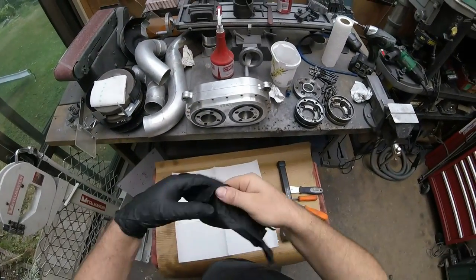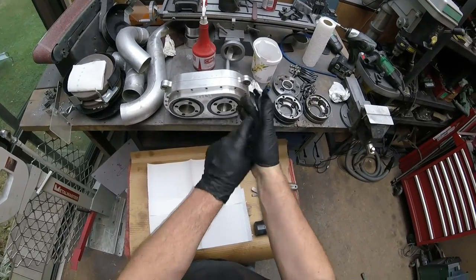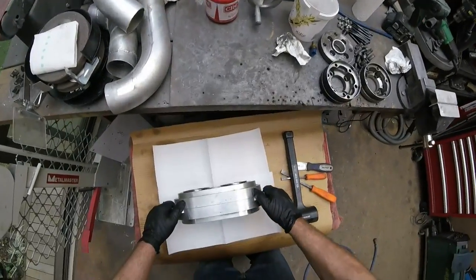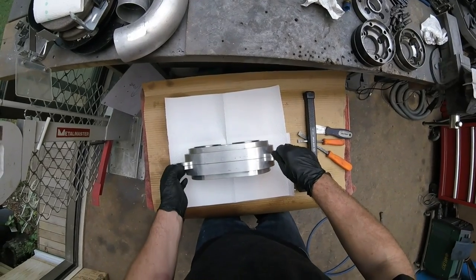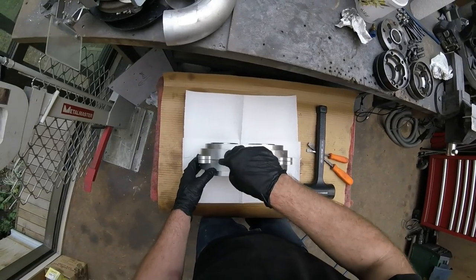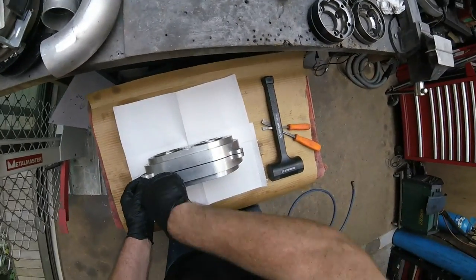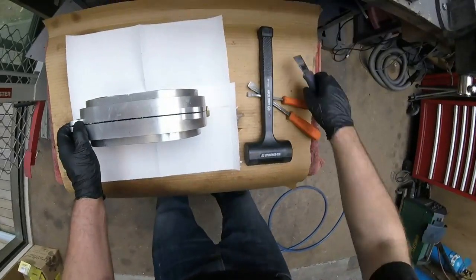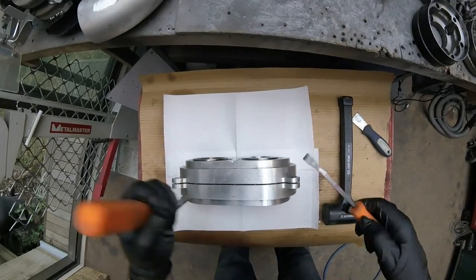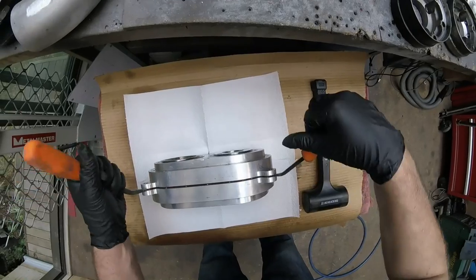Let's get this thing split apart. Hopefully the camera is pointing somewhere sensible - I really need to upgrade my cell phone so I can use the GoPro app and keep an eye on what the camera is seeing. Oh look at that, it's already split open - might be quite simple today. Sneak peek at those gears in there - looks like they've got all the teeth on them, which is exactly what we want.